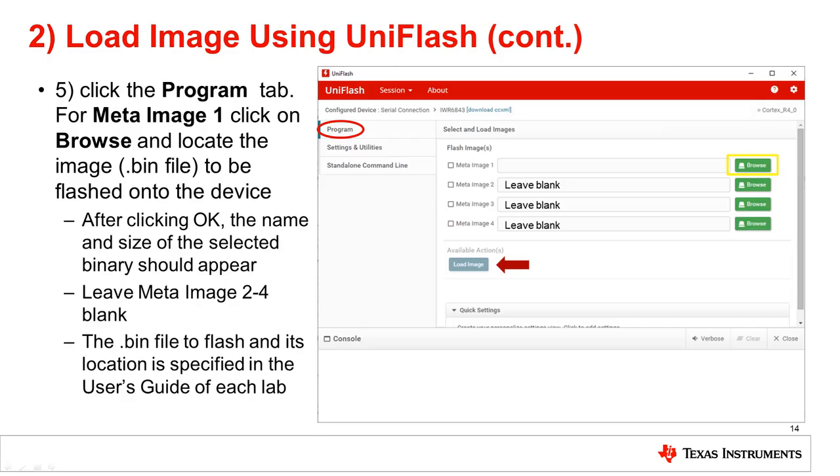Following filling in the COM port, click the Program tab. For MetaImage 1, click on Browse and locate the binary image file to be flashed onto the device. After clicking OK, the name and size of the selected binary file should appear, while leaving MetaImage 2 through 4 blank. Note that the binary file to flash and its location is specified in the User's Guide of each lab.